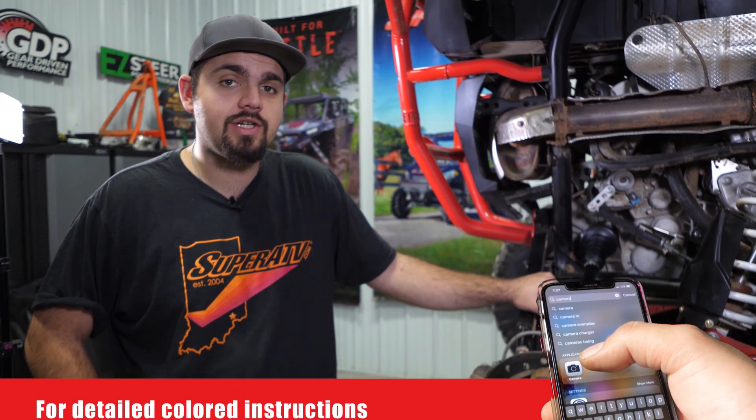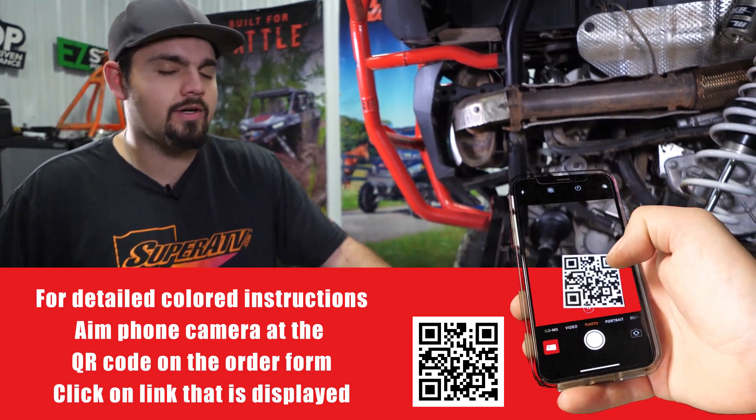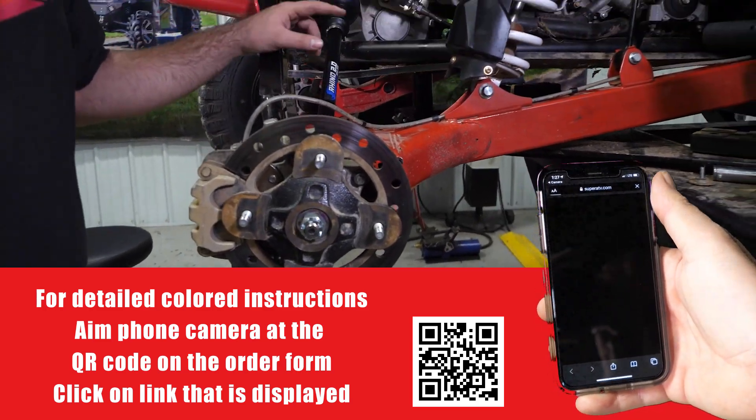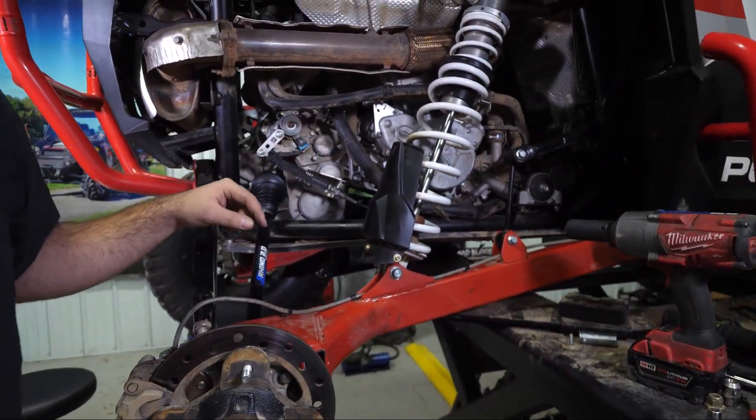Now we're back here at the rear of the machine. The first thing you're going to do is remove your rear wheel and tire. Once you've done that, we're going to go overhead and we're going to disconnect our shock as well as our sway bar link.